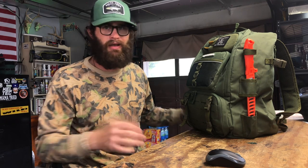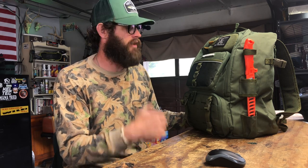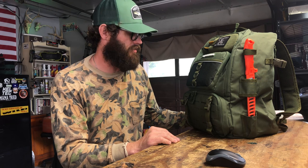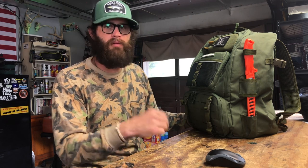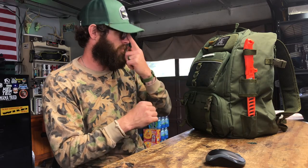I'm about five foot ten, about 160 pounds, athletic build. It fits my torso really nicely and I've got plenty of adjustment left if I need it. When it's cold and I'm wearing bulkier clothes, I won't have any problem getting this pack on and off. It's pretty comfortable and rides nicely, but don't forget it does not have a waist belt.